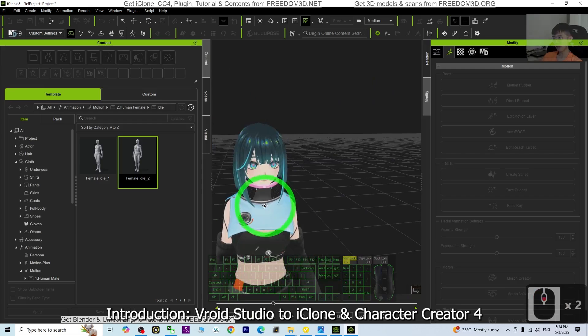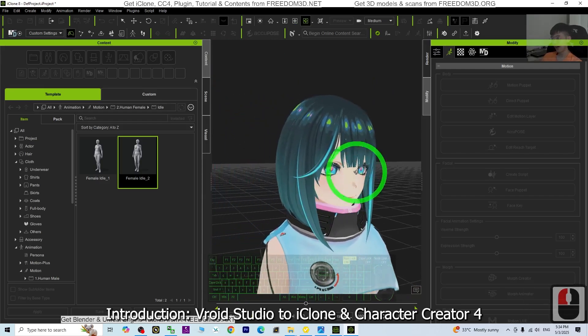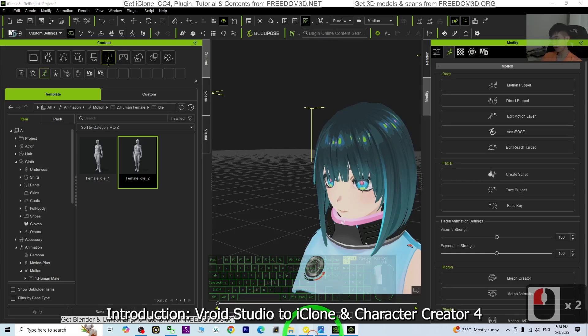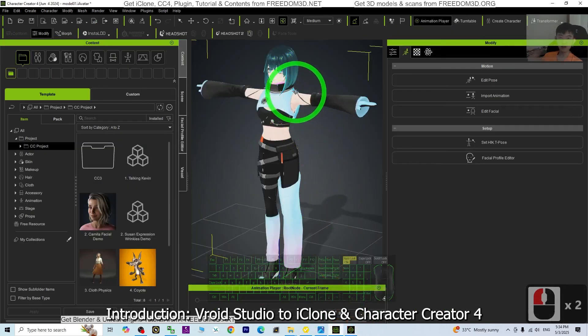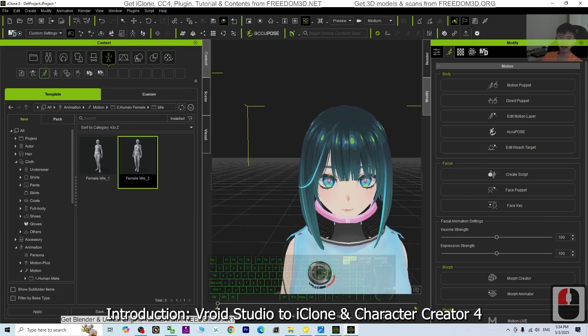Just look at the facial expressions — everything can work normally, with the happy and surprise facial expression of the facial morph already done. I'm going to show you all this step by step. The pipeline tutorial from VRoid Studio into iClone 8 and CC4, the character creator, as a non-standard human — how to set up the facial morph, import from the FBX, etc. Let's go.